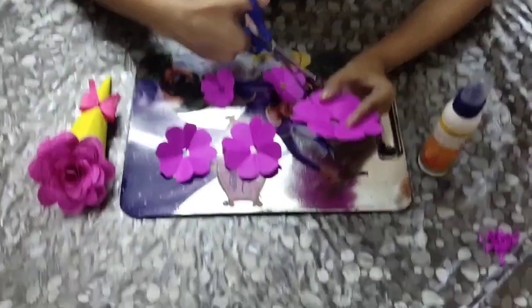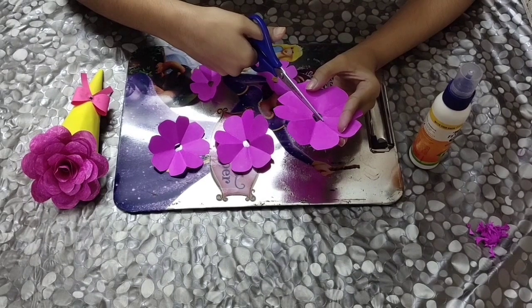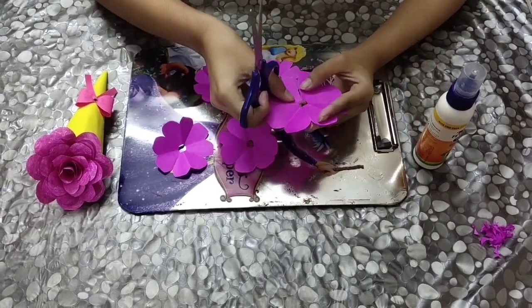Now let's start with the next step. The next step is to cut the petals. For the first, biggest flower, you just need to cut one small line over here. Nothing else.